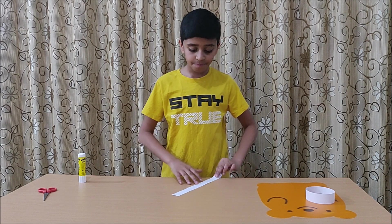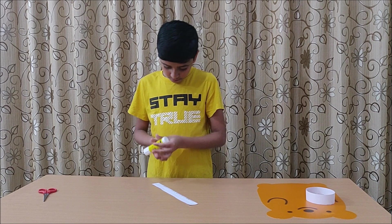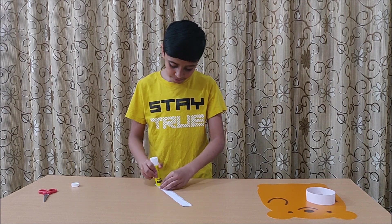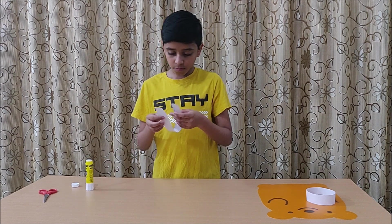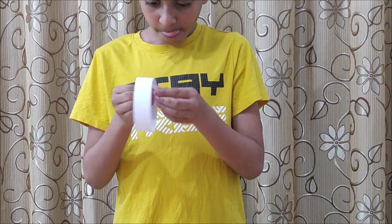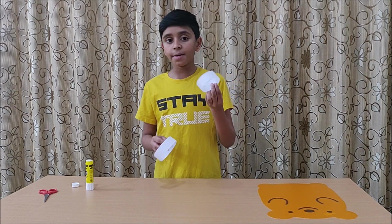The first experiment. First, take a strip of paper and make it into a normal, ordinary loop. There you go. And make a second loop — I have already made this one.